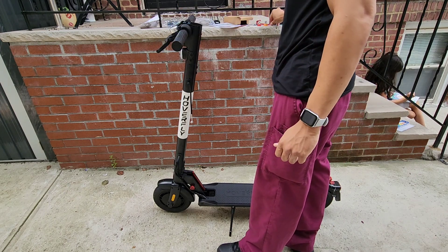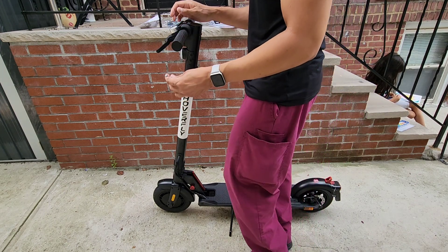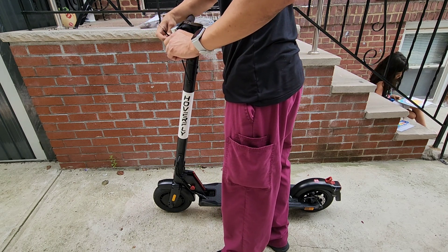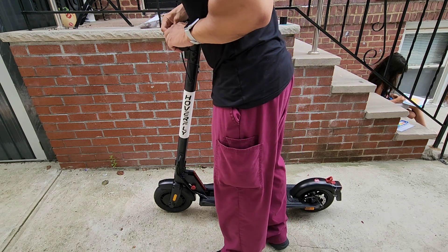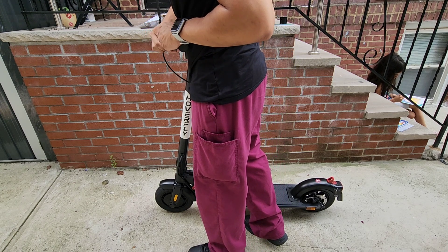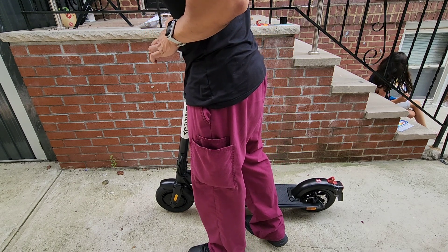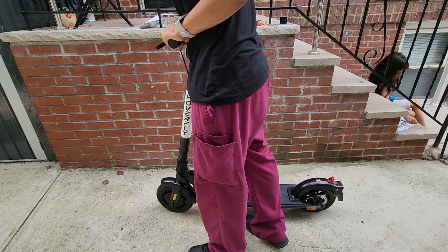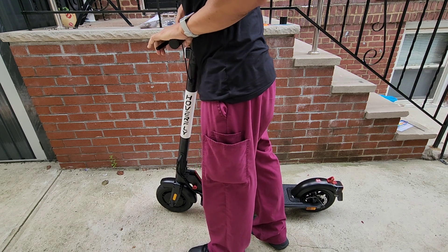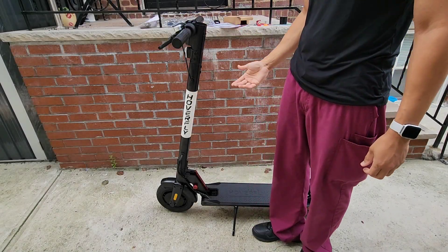Make sure that it's nice and tight, then we're going to attach the brake — put it to the back and stretch it. Now the brakes are on and you're just ready to charge it. Thank you.